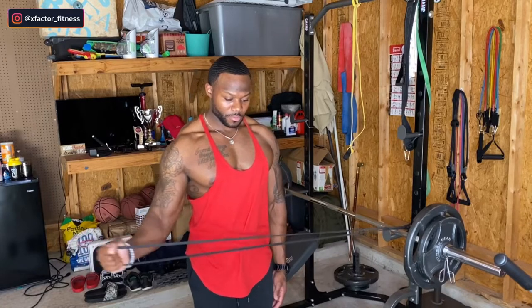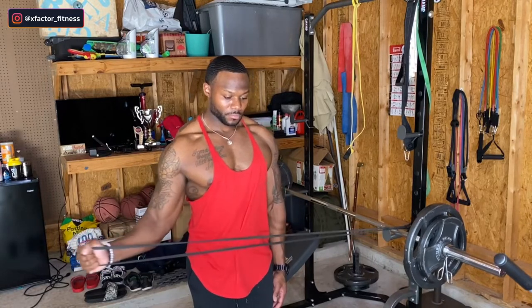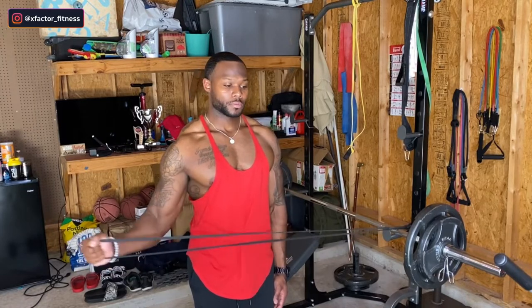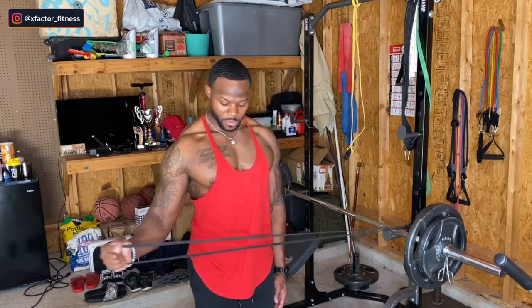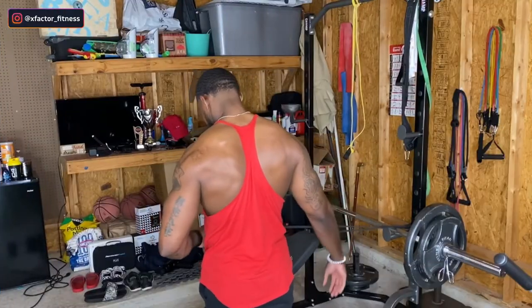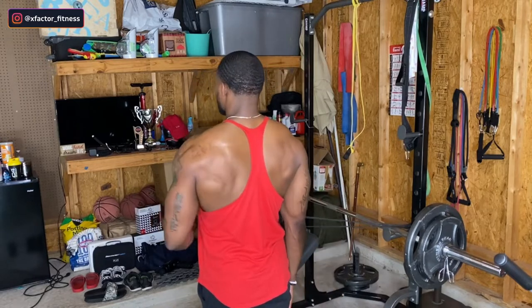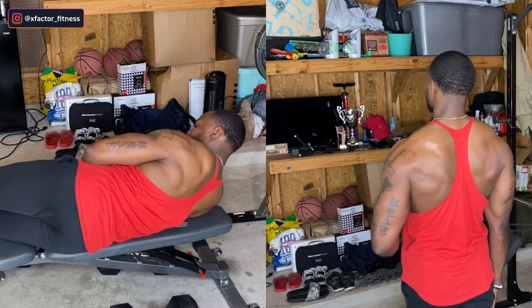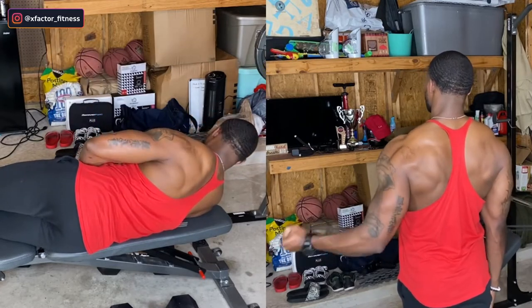That's the most basic description of the rotator cuff and you can find it all over the internet. If you have weak rotator cuffs, you won't be able to get the full range of motion when working out simply because your arms and shoulders won't be able to move properly. Now this exercise is best performed with a cable or resistance band when standing up, but if you lie down like you see right here, you want to be using a dumbbell or a plate.